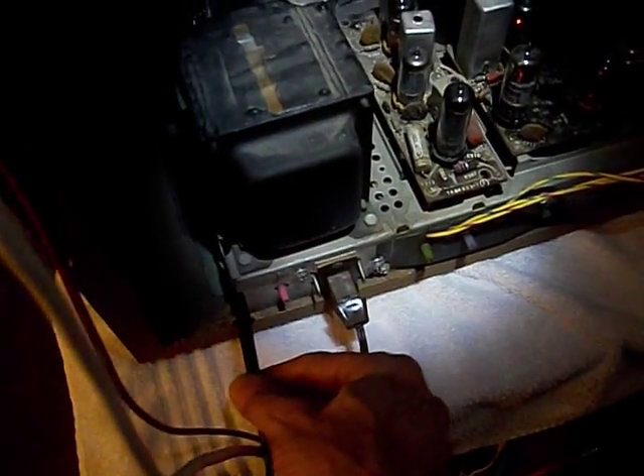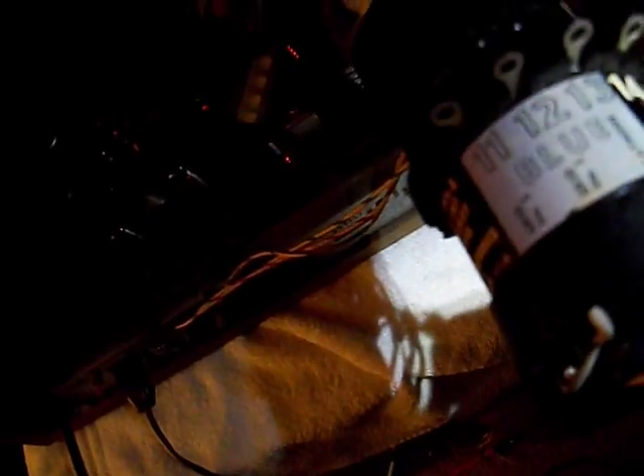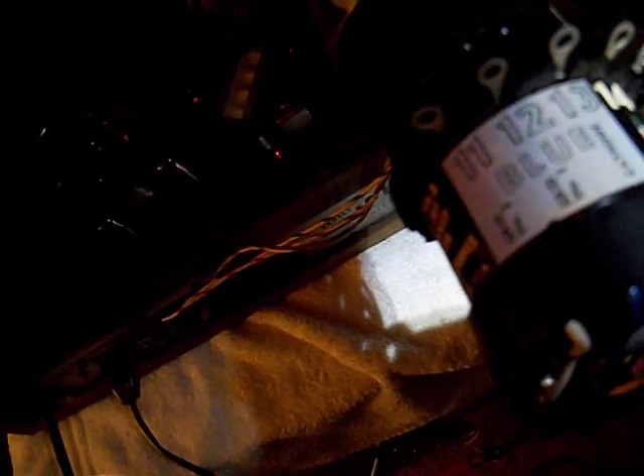A couple other checks we're going to do real fast — I'm going to check the heater voltages. I'm not really looking for AC here; I'm looking for a DC potential on this heater. And I'm at about 172 volts.